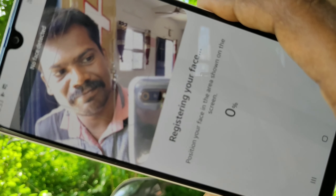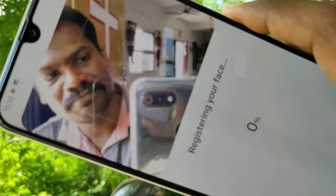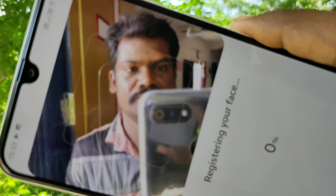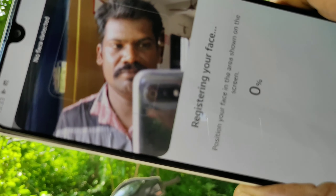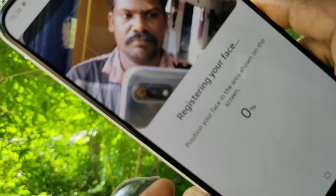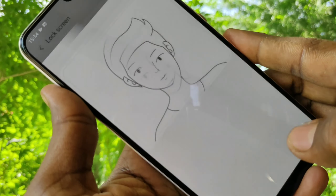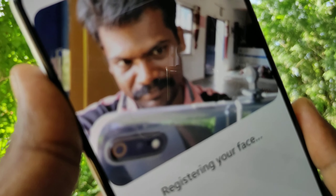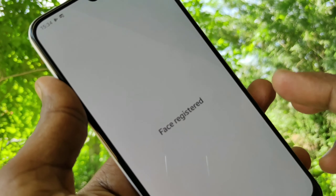Bring your phone to face your face. The front camera should focus on your face. Keep it in portrait position and try it.